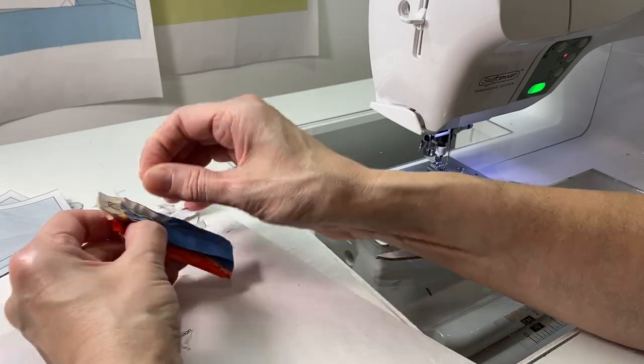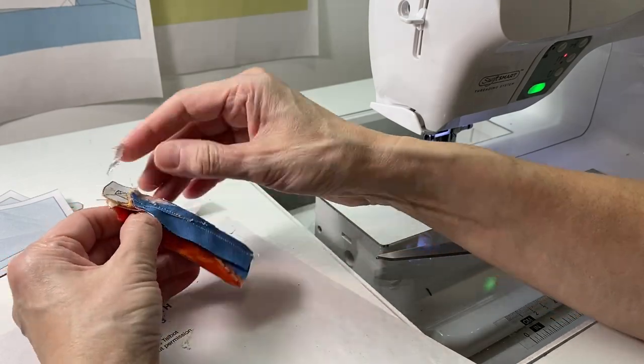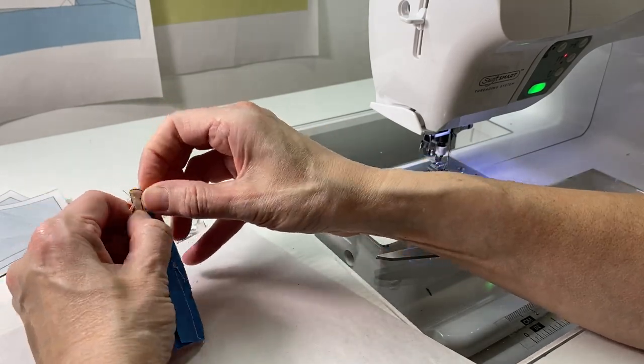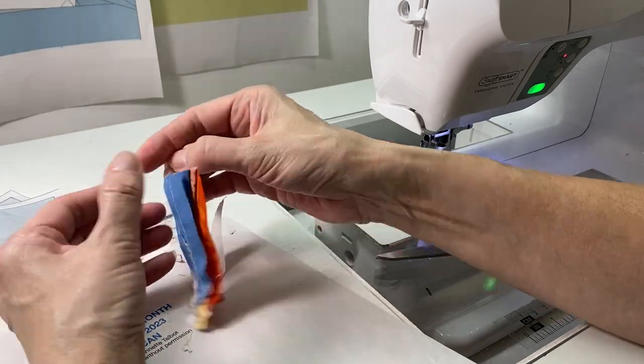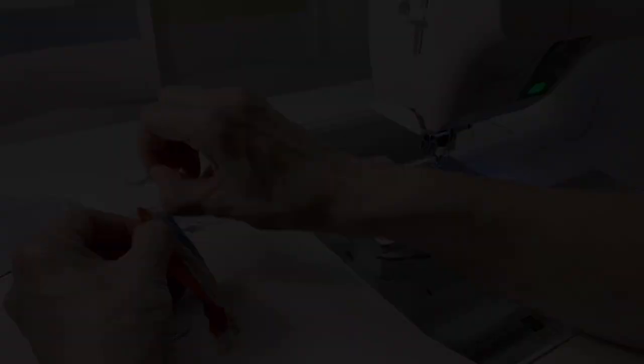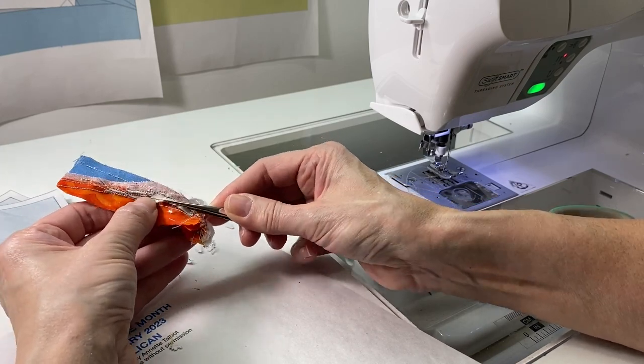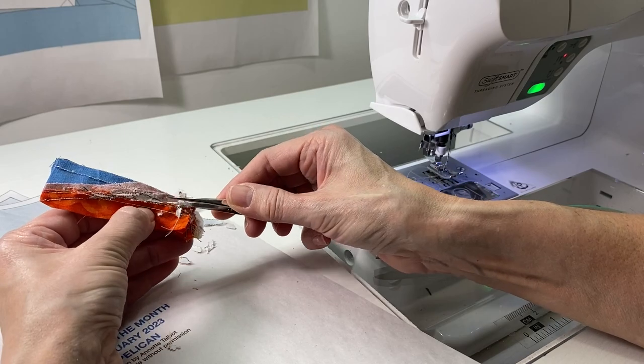You can probably see that I like to pick out some of the seam paper. I don't want to keep sewing and sewing and put paper on top of paper on top of paper — that is going to be very hard to get out later. So I try to tear away what I absolutely don't need to have in order to line up the next section.